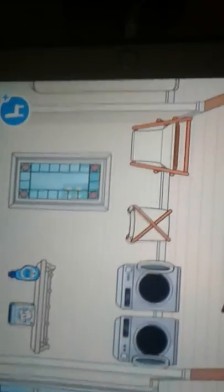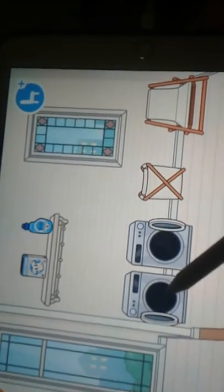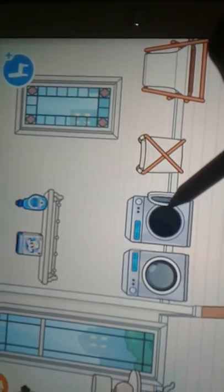Then we come into the laundry room, which we have right here. Food, clothes.